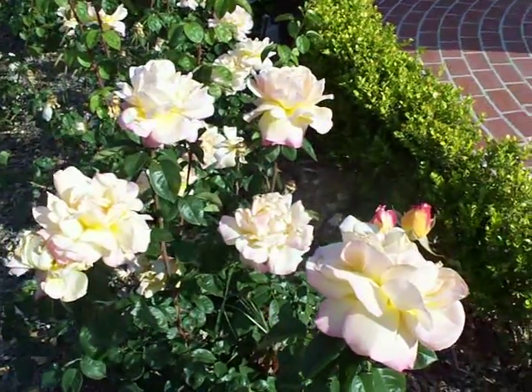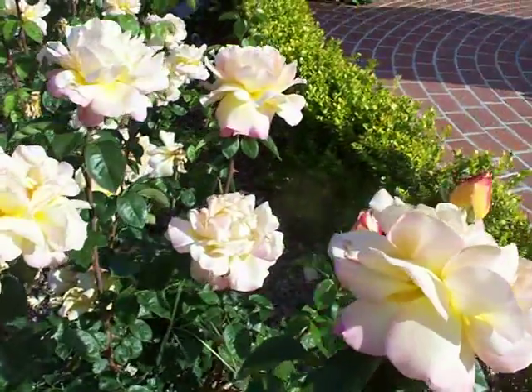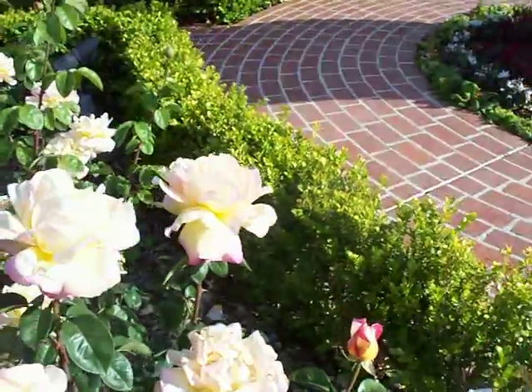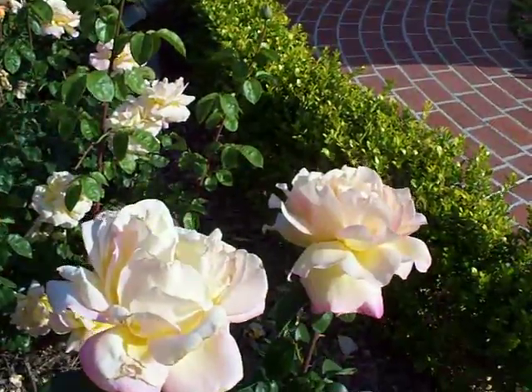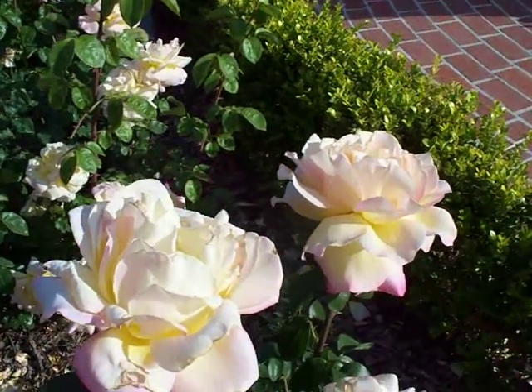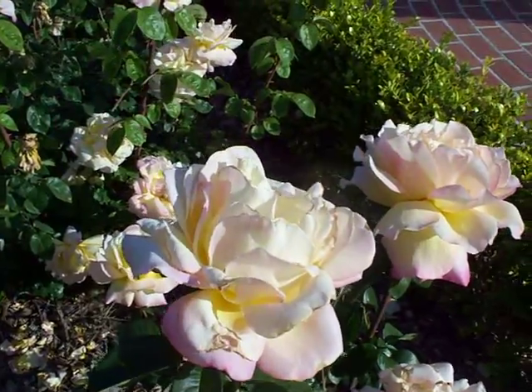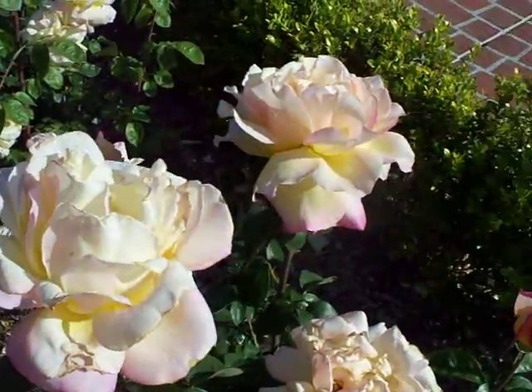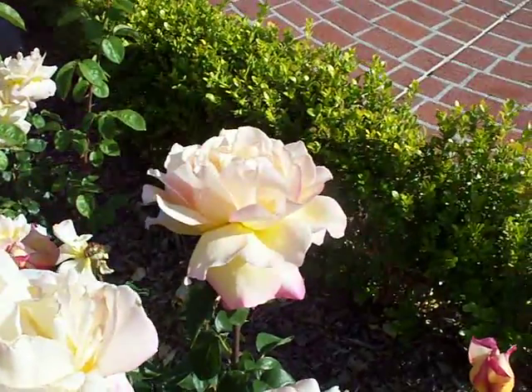This is Peace Hybrid Tea Rose. Very old classic tea rose. One of the most fragrant, delicious smelling roses in your garden. Always has large blossoms, very reliable long stems.